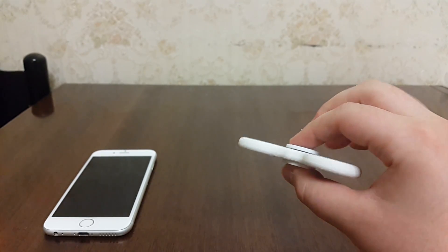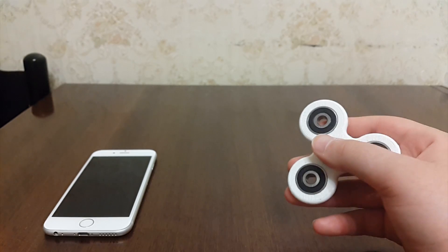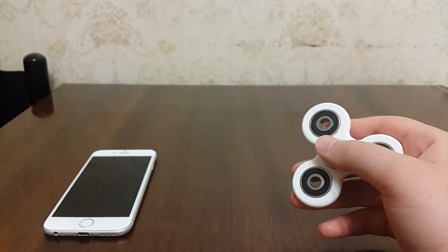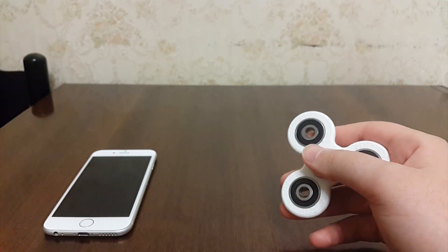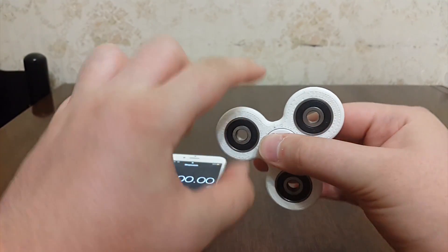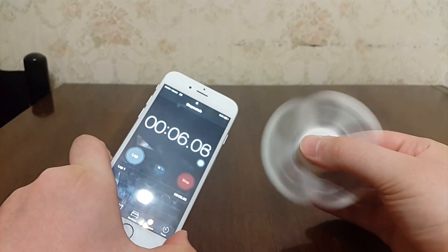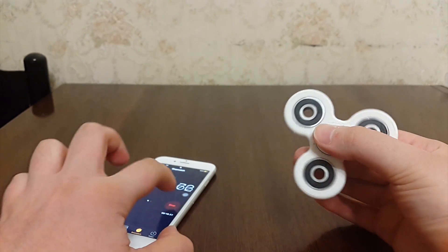But trust me guys, this actually works 100%. Now I bought this fidget spinner a couple days ago from a gas station for $8 and it looks like complete garbage. It spins an average of 15 seconds. Let's see how many seconds this spinner spins. Only 16 seconds.